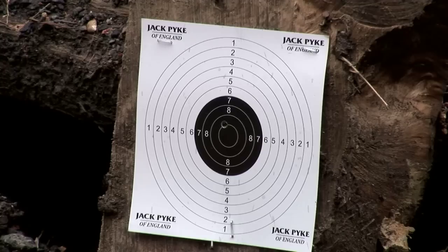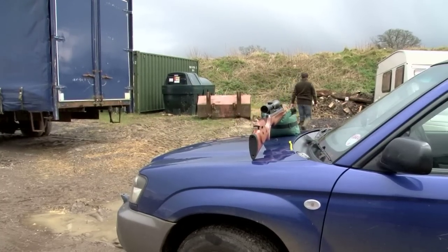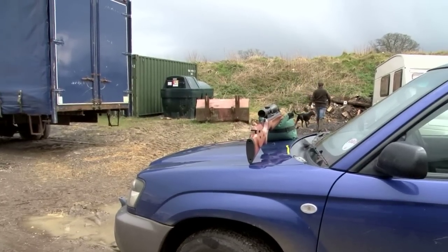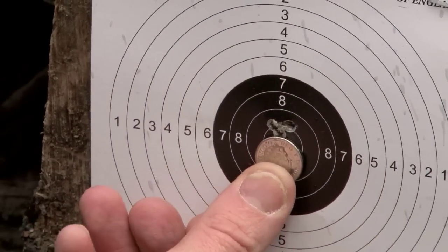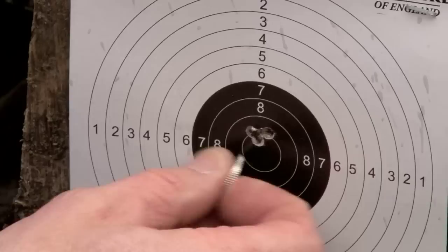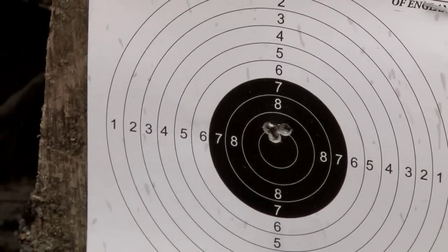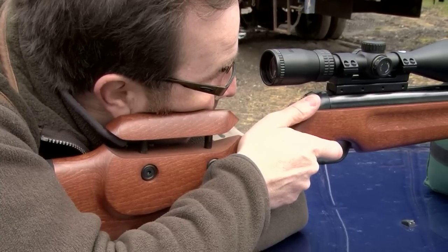That's a pretty good group. It's a gun I'm not used to, and if I spend a bit more time with it I'm sure I could do better, but that's three shots at 30 yards pretty much touching. They'd all disappear under a 5p coin pretty easily. That's a seriously accurate gun, and the trick is to use the right technique to get the full benefit from what you've bought.